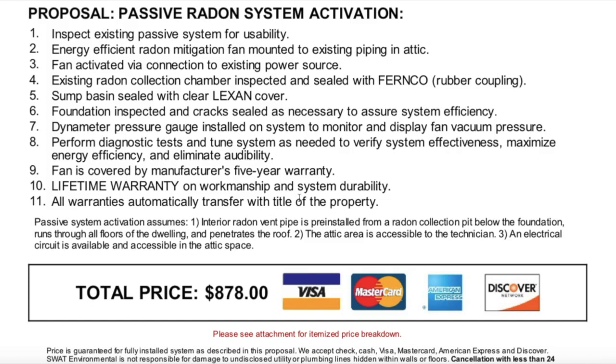Number ten, lifetime warranty on workmanship and system durability. Number eleven — my favorite — all warranties automatically transfer with the title of the property. We just sold a house that had an active system installed, and all warranties automatically transferred to the new owner, which was a huge benefit to the buyer. The total price is $878.